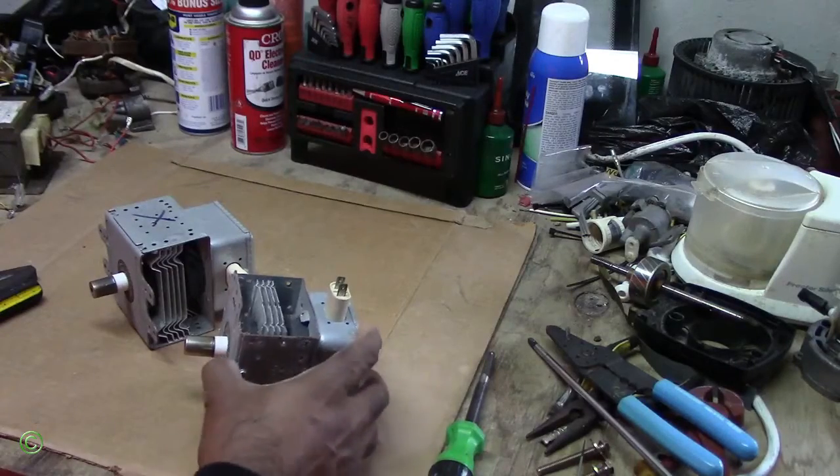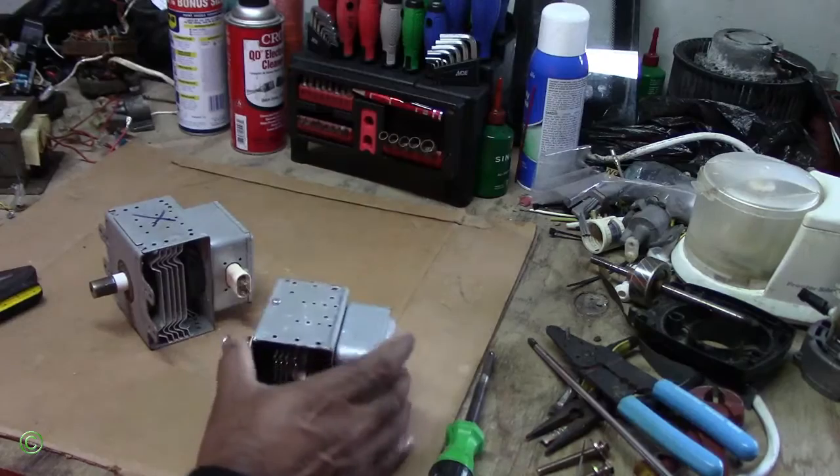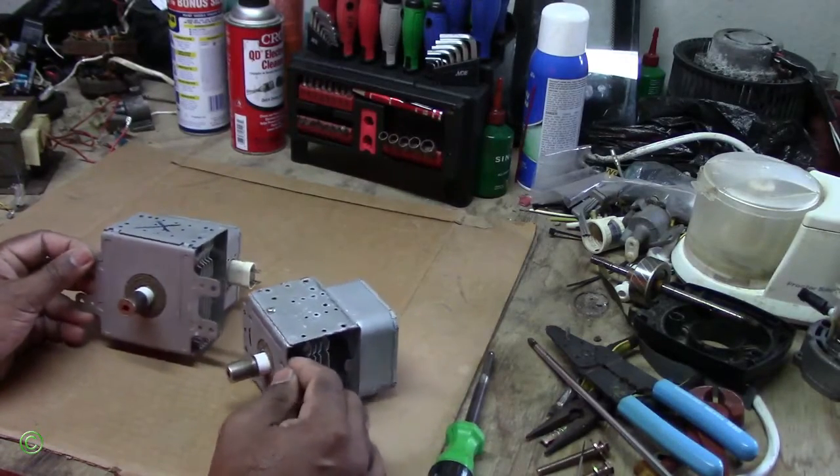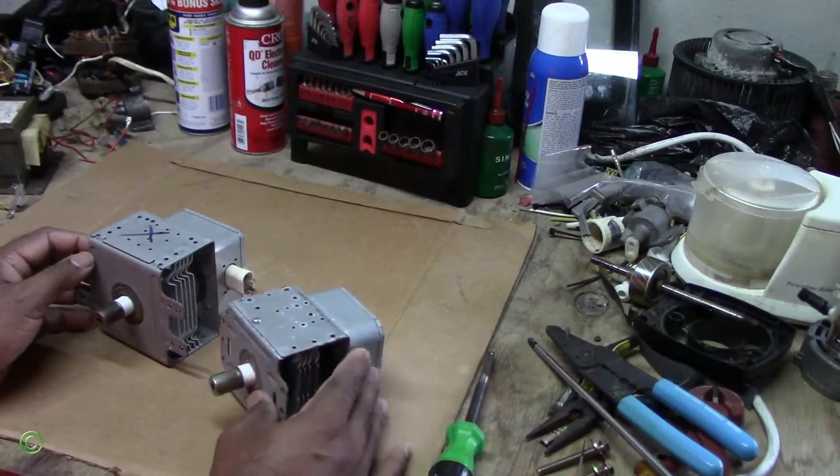Today I'll be showing you how to remove the magnet from a magnetron. I have two magnetrons here and I'll be showing you how to remove the magnet so you can use it for future projects.